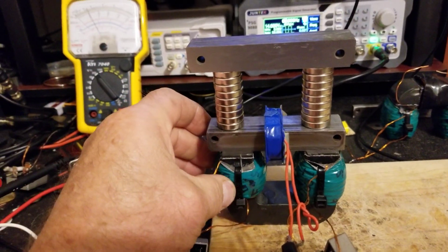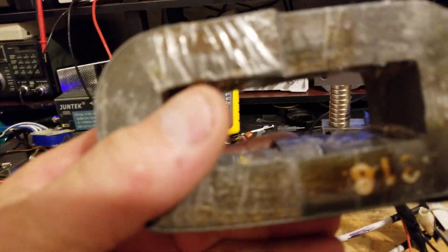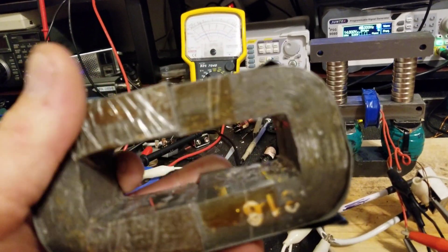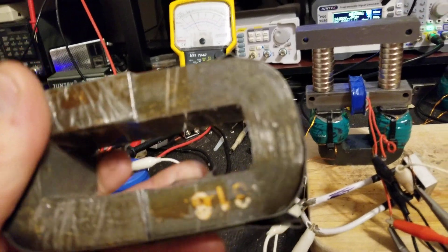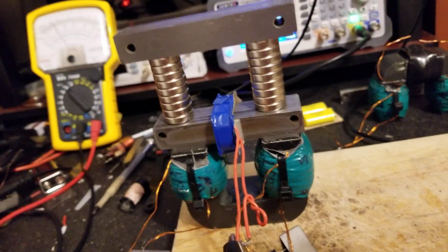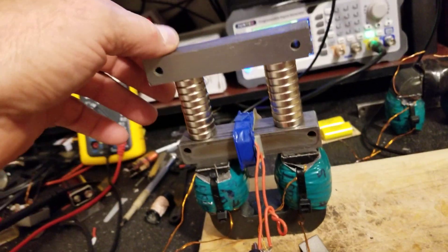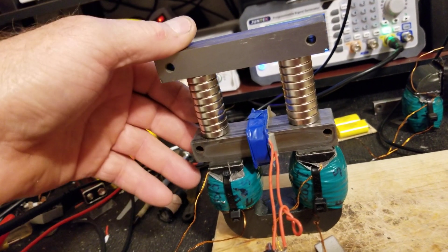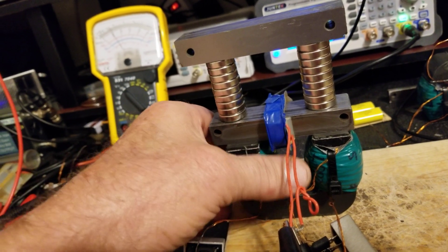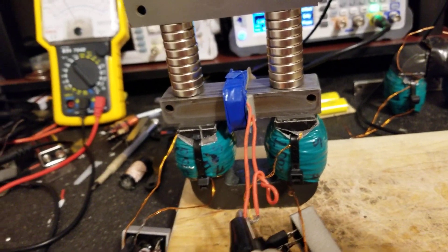Still 200 turns. I did try this Metaglass U-Cores, but I don't like how they perform. It seems like the transformer laminated eyes from the IE transformer microwave transformer with the ferrite seems to work best.